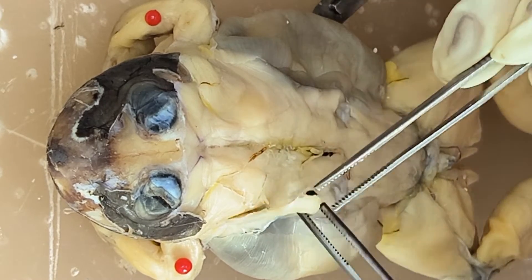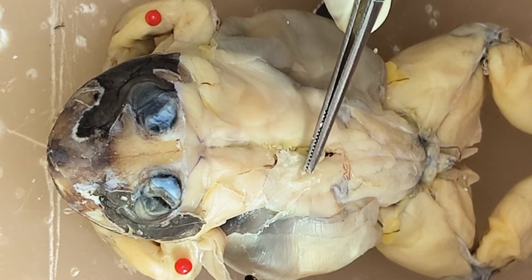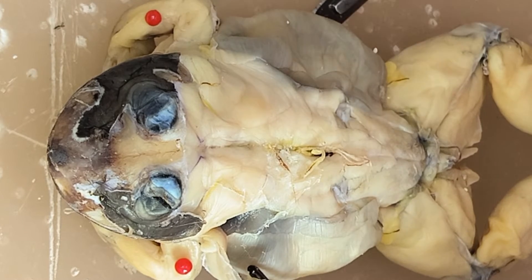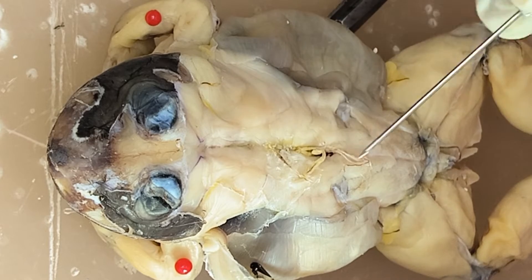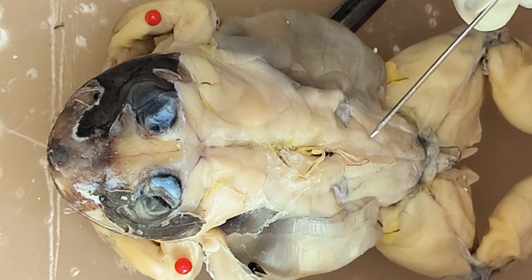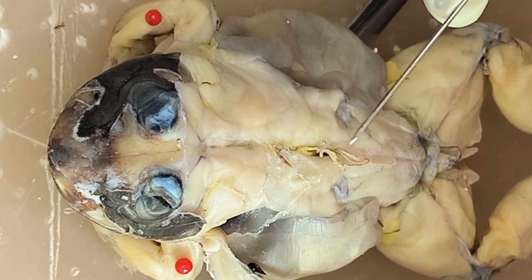Deflecting the latissimus dorsi, you're going to see the remainder of the muscle here — a very, very long muscle. So from this part until this part, this is the other side. So the long muscle is the longissimus dorsi.